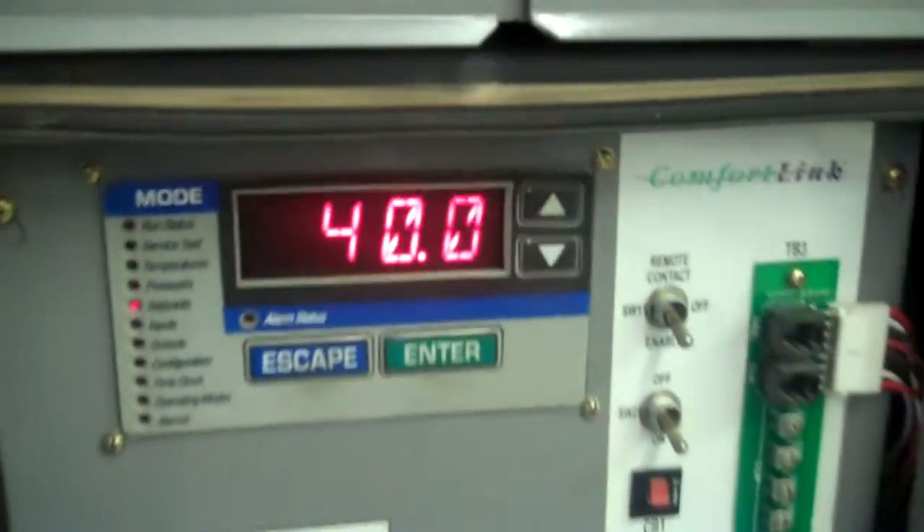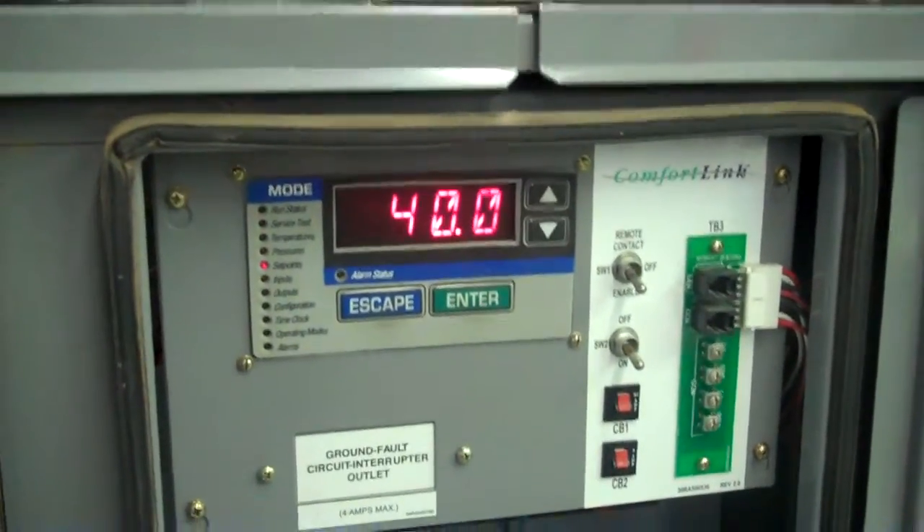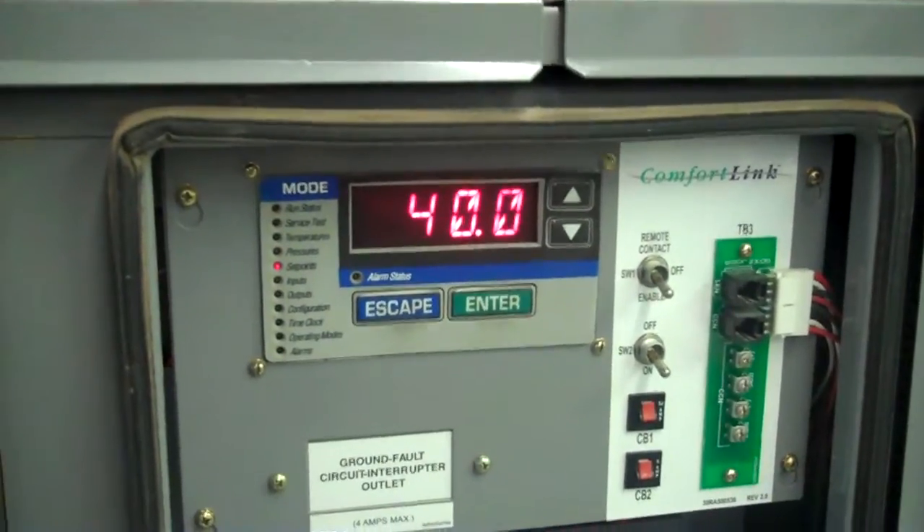On a chiller this big, it'll happen pretty quickly. Most likely with the load, we're only going to run one compressor at a time. We have tested each compressor and the whole chiller extensively.